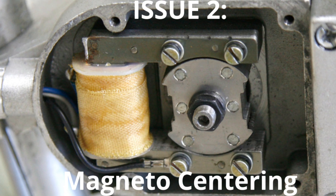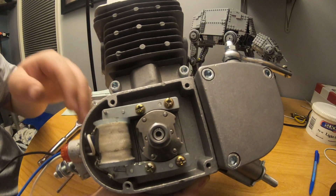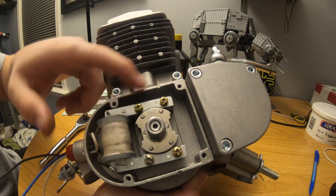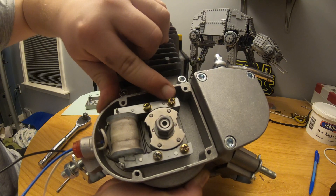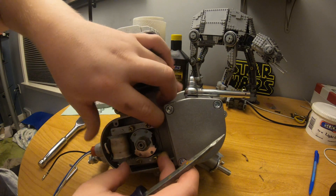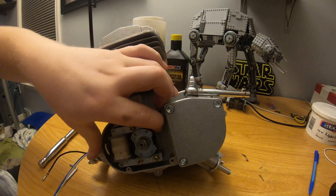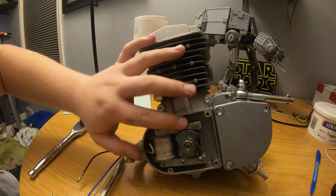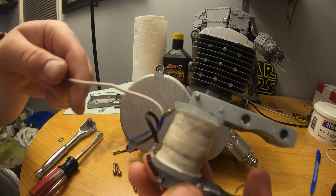Now it's time for issue number two: magneto centering. We're going to remove this cover. Now that it's off, we can see that the magnet is actually touching the magneto on the bottom, and we want to center it so the gap on the top is equal to the gap on the bottom. Loosen the four screws, then center it with your hands, or wedge a piece of paper in between so they don't touch. If you don't fix this, the entire system will shred itself.